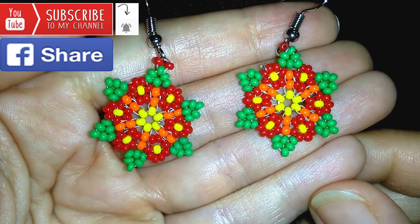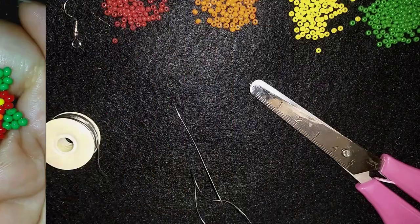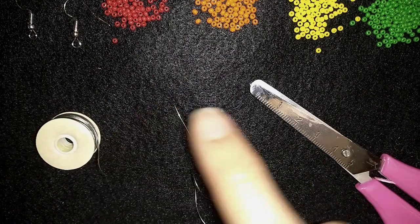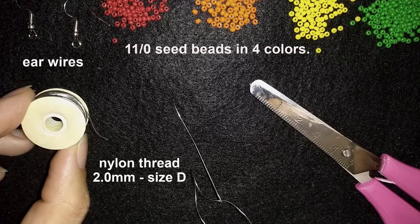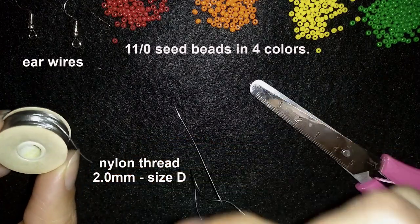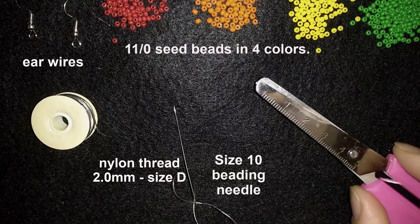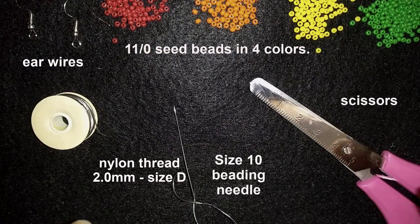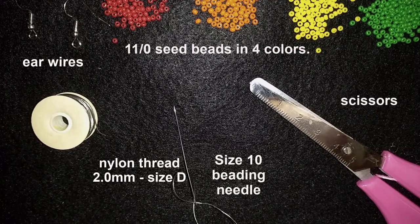Thank you so much for watching. I will start with the list of materials. For this video what I'm going to use are 4 colors of size 11 seed beads, ear wires, Nemo beading thread that is 2mm thick, this is size D, and a size 10 beading needle and scissors.